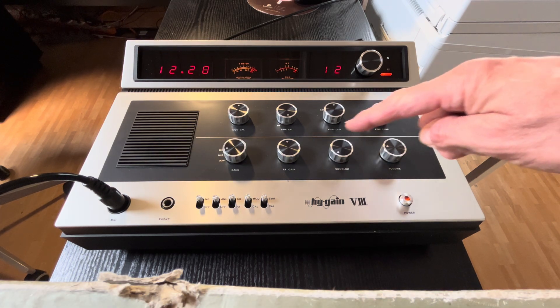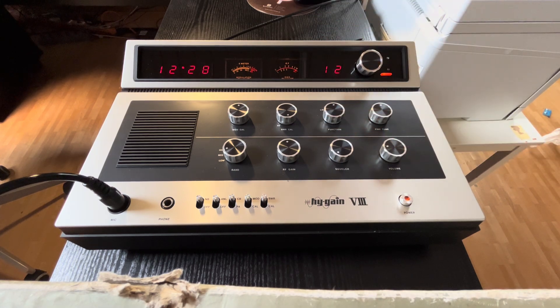It's a very nice Hi-Gain 8 radio, I'm very happy. I have two of these radios — two new radios, boxed. Thank you very much for looking in and I wish you a very nice weekend. Bye! See you in the next video. 73.